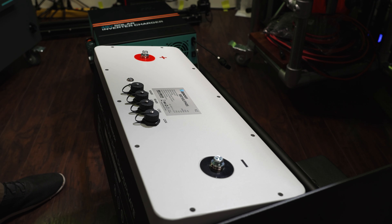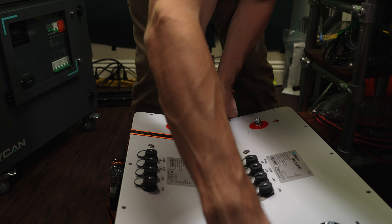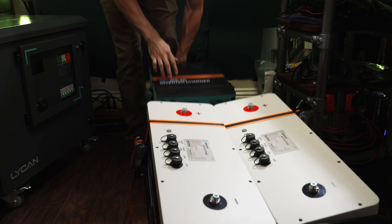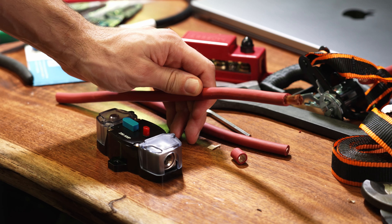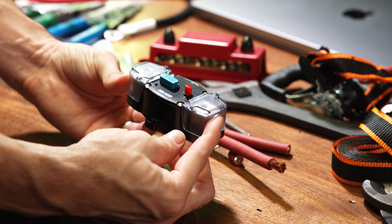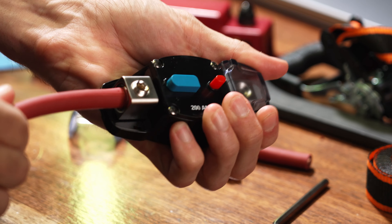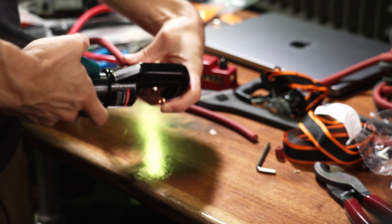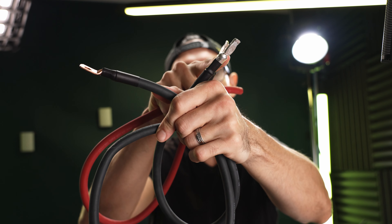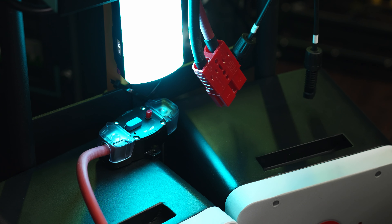All we need now are the batteries. I've been trying to figure out how to position these batteries on here in a decent way, and I think I finally figured it out. In the spirit of keeping this simple, we've got this 200-amp DC rated resettable fuse. This end is going to connect to my batteries, and this end is going to go out to the inverter. I made a couple more cables — this one goes from the negative terminal of the battery to the Anderson connector, and this one goes from the fuse to the positive end of the Anderson connector.